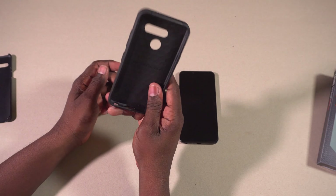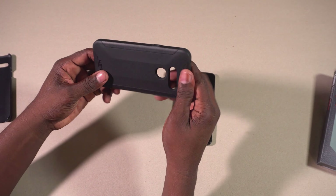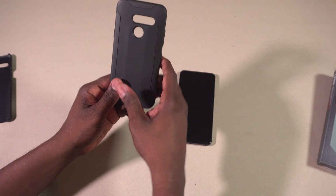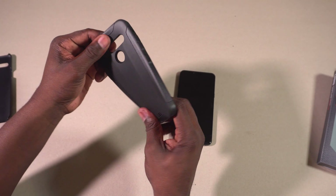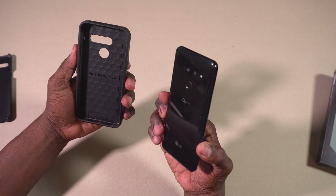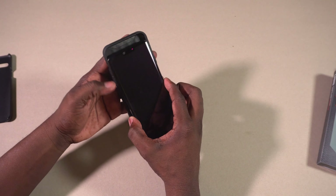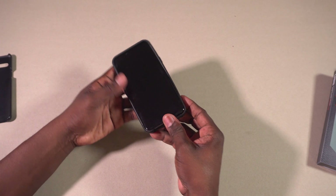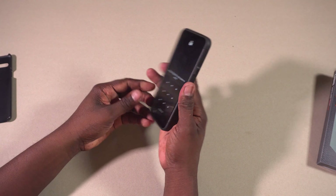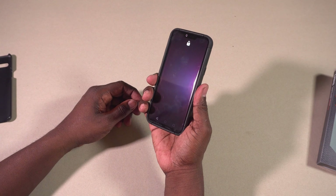What's up guys, it's Carlin here from CH Gadgets and I'm back. In this video we're going to be checking out some phone cases. The first case we want to check out is the Urban Armor Gear, aka UAG, from their Scout series for the LG G8. According to UAG, this one is military grade drop tested, which means it's certified to keep your phone protected.